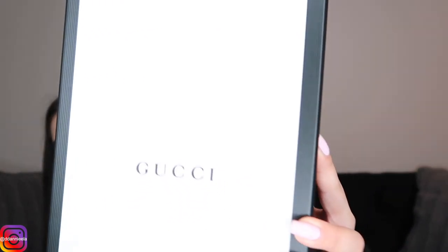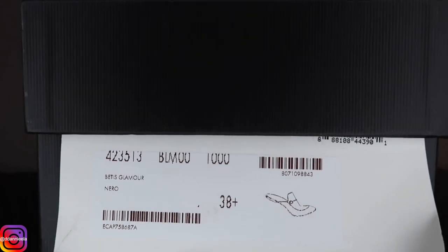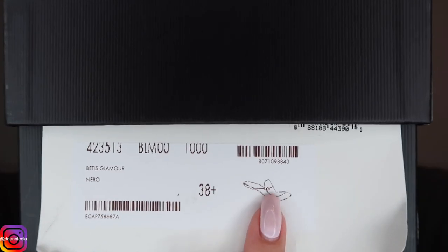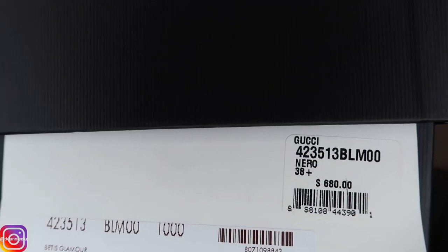To get into the details of the classic Gucci box: it is black and white and has the Gucci logo straight in the middle. This shoe is a 38.5 — I will discuss sizing because it is a little complicated. The box gives you the picture of the shoe, the size, barcode, serial number, and price. I bought this shoe a few years ago when they were $680, but Gucci has since increased the price to $695.